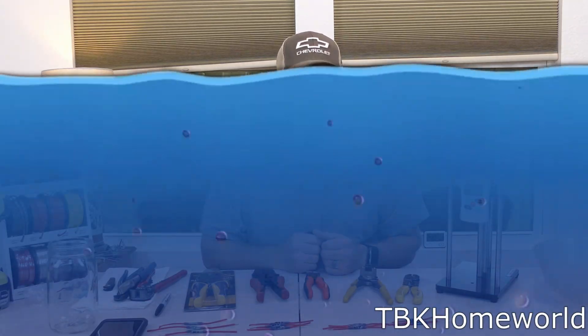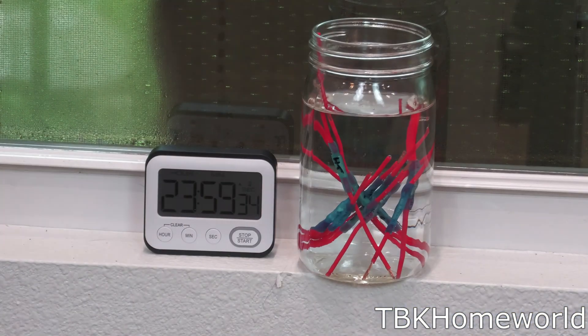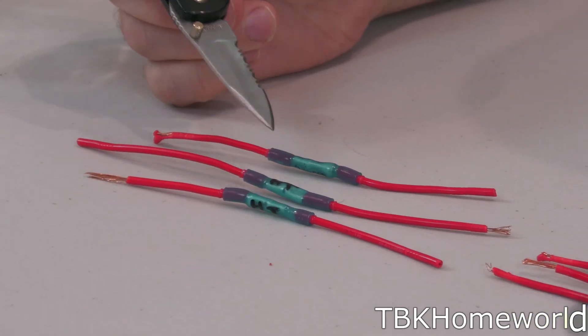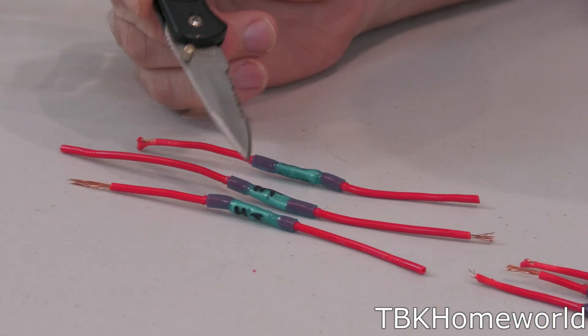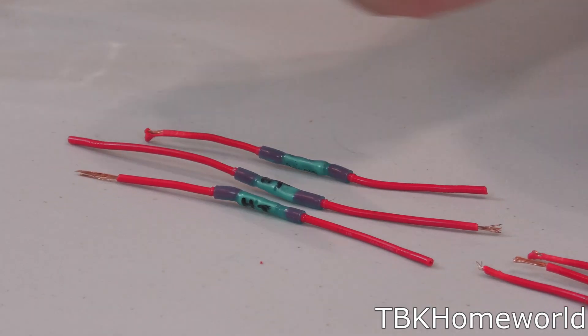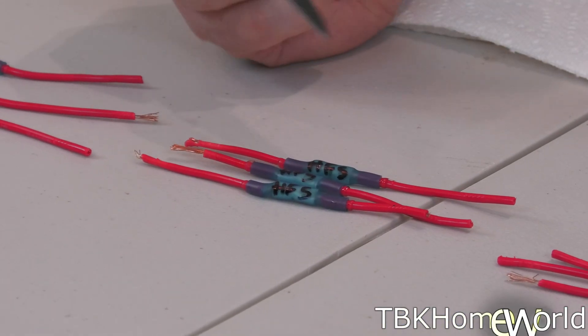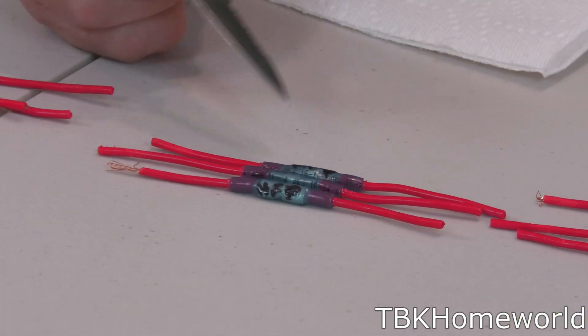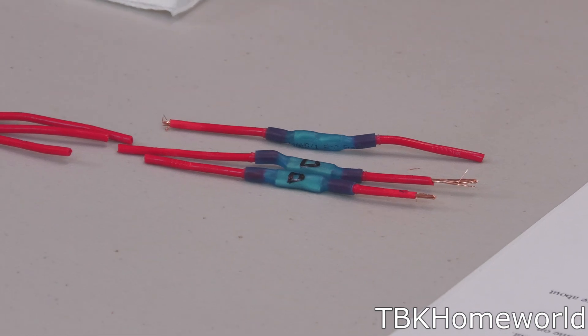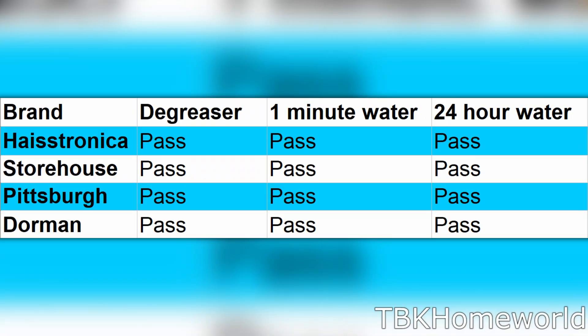Alright, let's drown some more of these connectors. Reviewing the 24-hour submersion results: our Hastronica ones are completely dry, not a single drop inside. Harbor Freight Storehouse — exact same thing. Harbor Freight Pittsburgh — completely dry, nothing inside. Dorman — completely dry. So that actually shows the strength of all of these connectors. I find that really impressive.